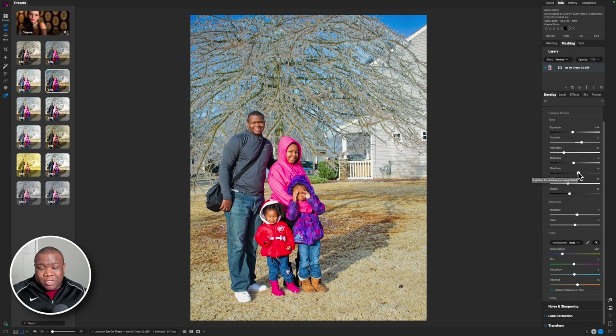The point here is if you don't know exactly how to use your camera and you want to recover it, first you've got to shoot in RAW. And then second, using Brilliance AI can definitely help you recover your images.